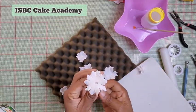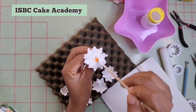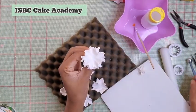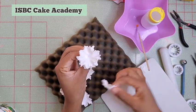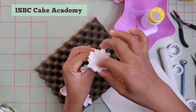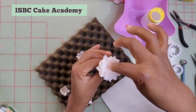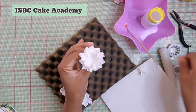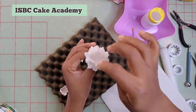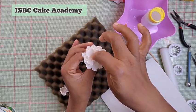Now it's time to start putting our petals on top of each other. With some sugar glue — which is just water and CMC — I'm using the bowling tool to press each petal in a bit so it stays raised and doesn't glue to itself. I'm putting the three large cutouts on first. As you place them, arrange them so they are not exactly in the same position — you don't want it looking like you're folding clothes.